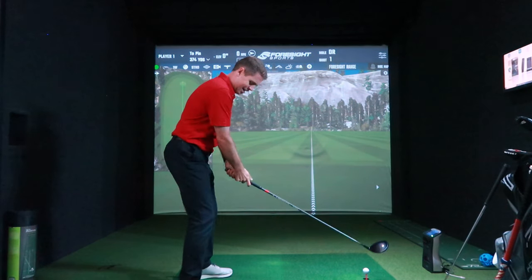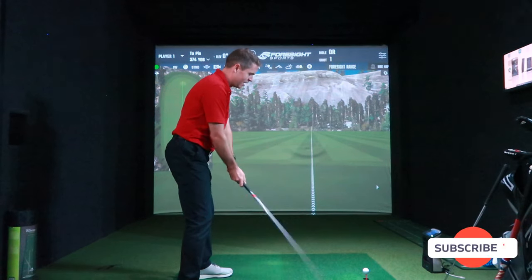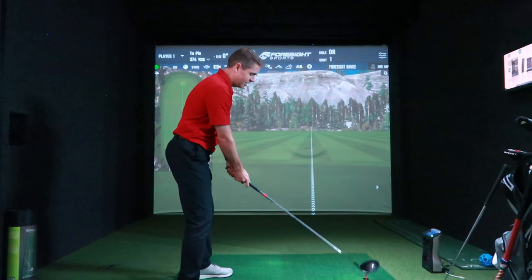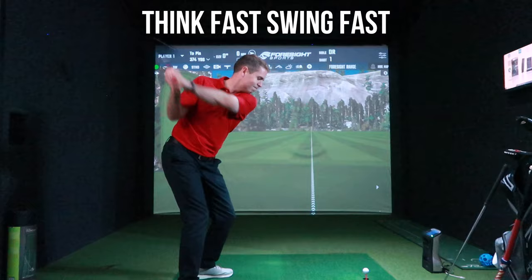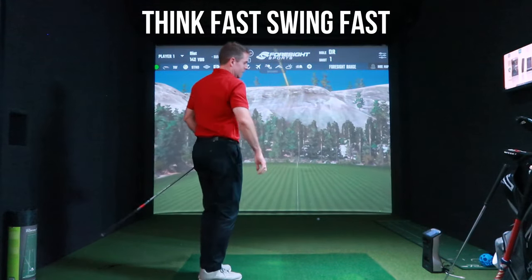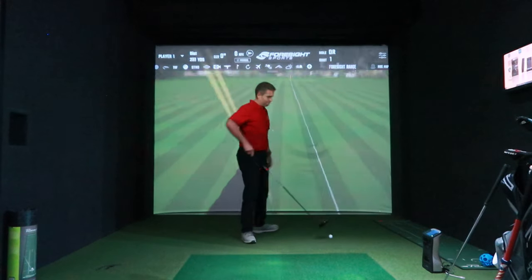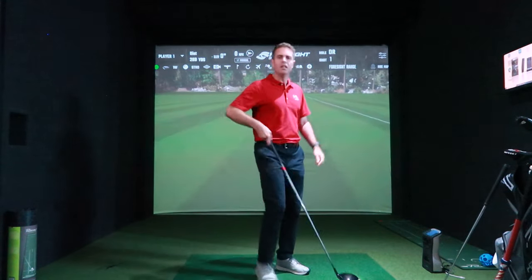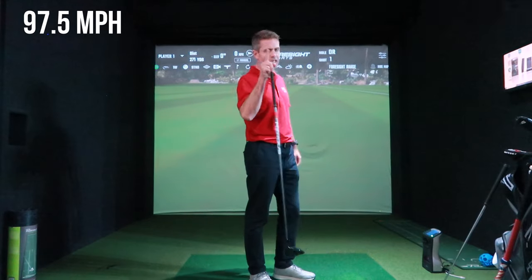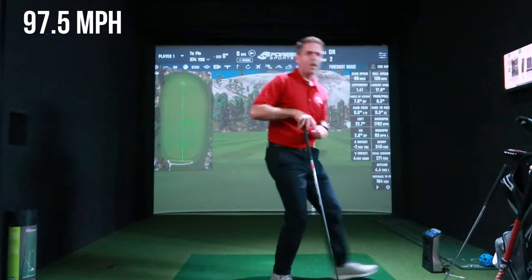God damn it. Think fast, swing fast. Not bad — 98, or 97.5 if you're being precise. So that's not too bad.